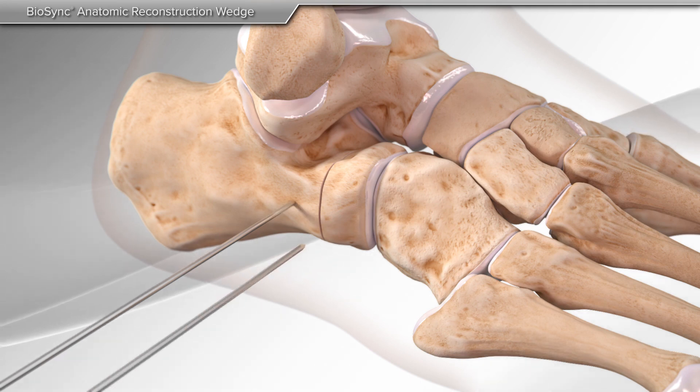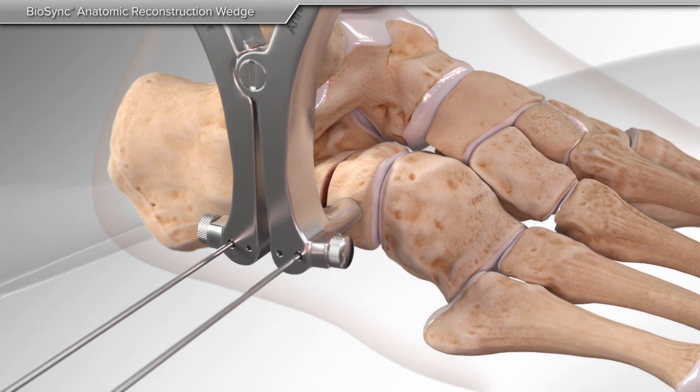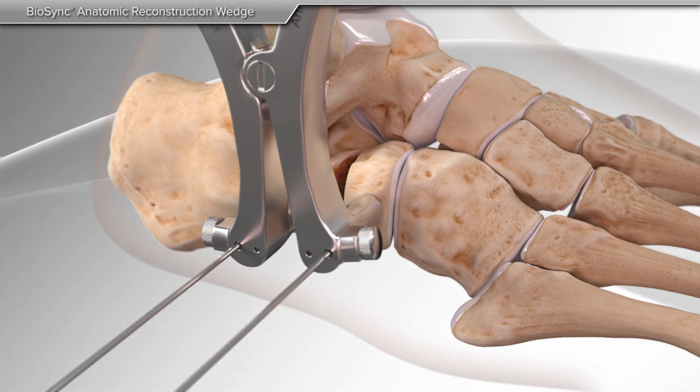A pin is placed on both sides of the cut bone, and a special instrument, or distractor, is placed over the pins to allow for opening of the bone in a controlled manner. The distractor is opened until your surgeon achieves the desired correction.